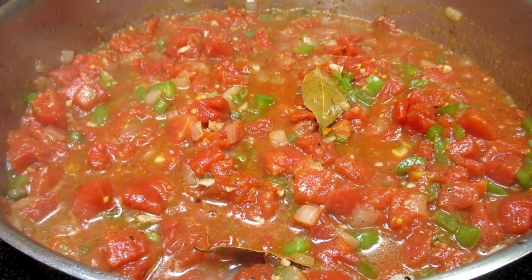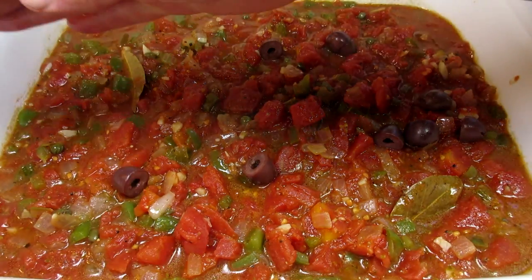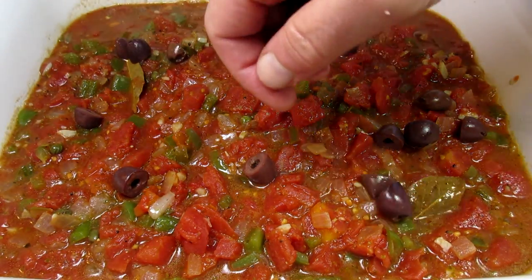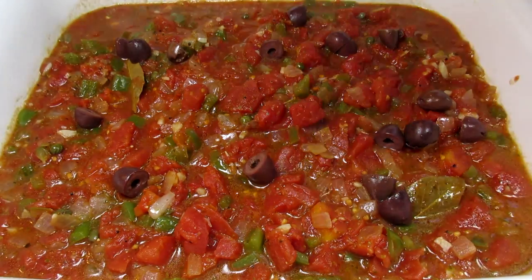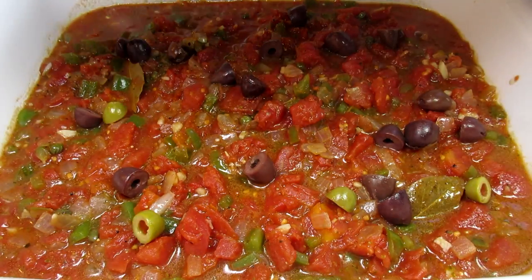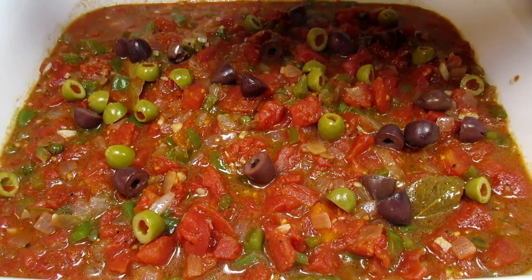I have my oven preheating to 400 degrees Fahrenheit. I transferred the sauce into a baking dish, but if you're using an ovenproof pan you can cook this meal in one pot. I'm adding in some olives — I happen to have both kalamata and Spanish olives. I really like the saltiness and texture that the olives add to this dish.